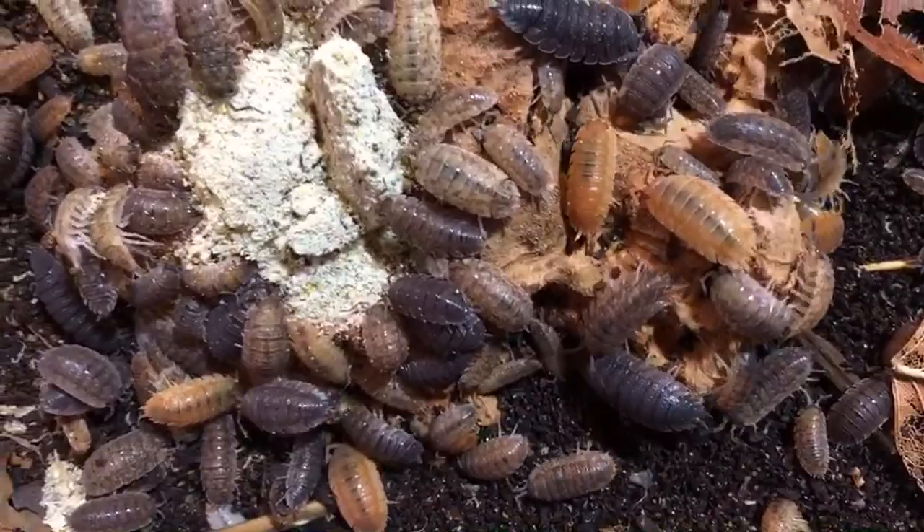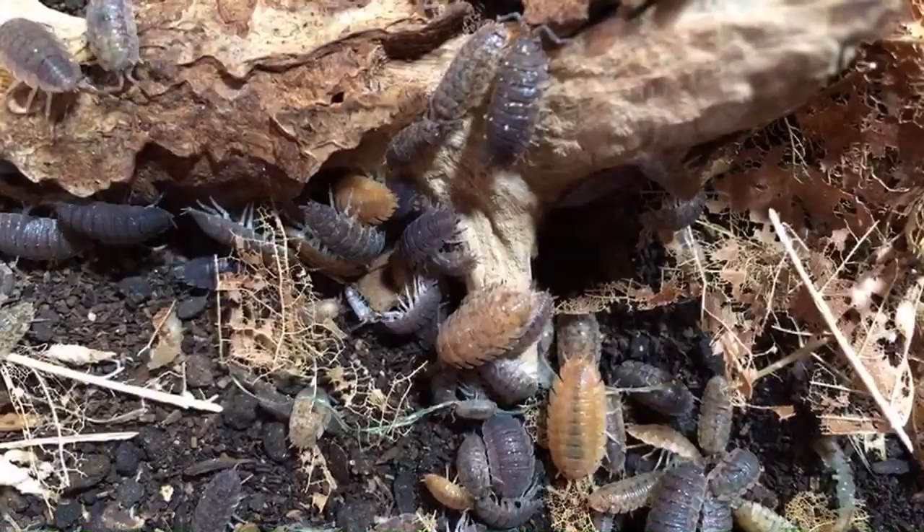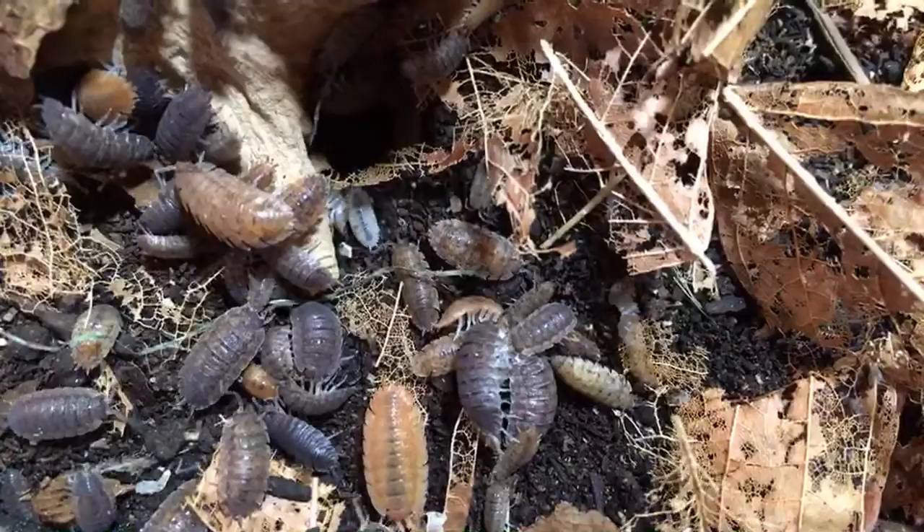It looks like this fish they were eating over here — they're still munching at it, still some left. There they are chowing down on the fish I put in there. And oh, there's some fighting over a dried mealworm I put in there.